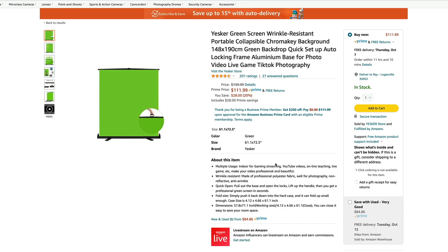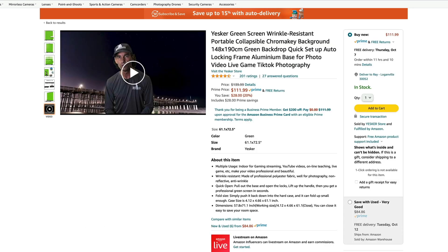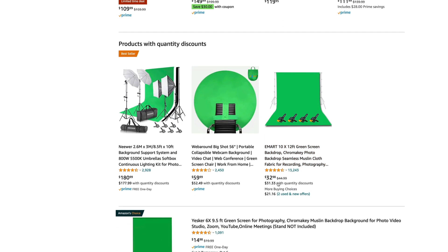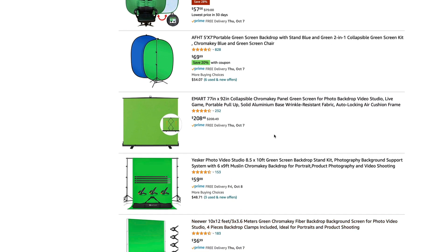Yesker at $112 — good price. This one is 58 by 71, so again same width. Nothing special there, except the price is really good. So that might be something we'll want to look at. We've got all these different pop-ups here. Now this one here is another E-Mart — this one is 77 by 92 for $208. So about $50 more.